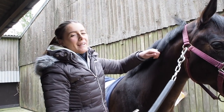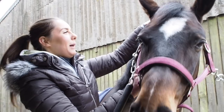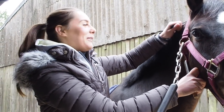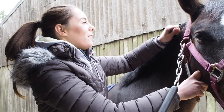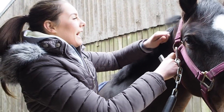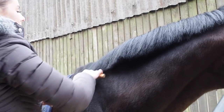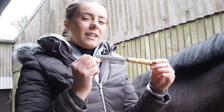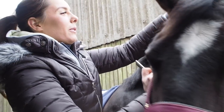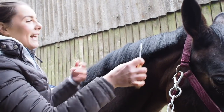First off, I make sure the mane is nicely brushed so there's no knots. It's also easier to plait a nicely washed mane because a greasy mane — some people prefer to plait a greasy mane but I find it much harder. I find if it's clean then you get a bit more volume in the plaits. I like to start at the top by the ears.